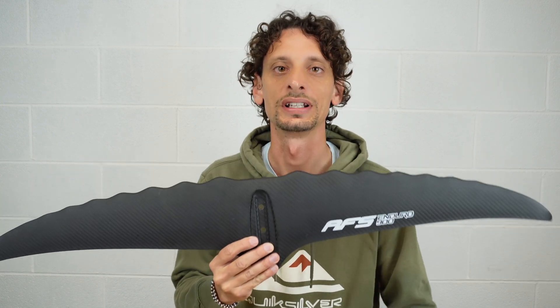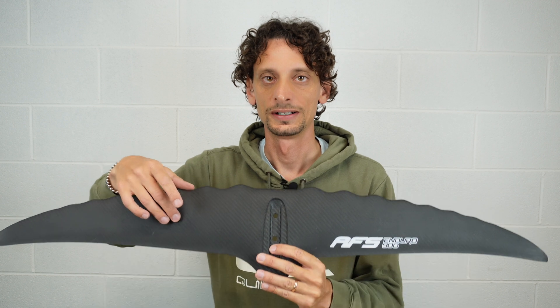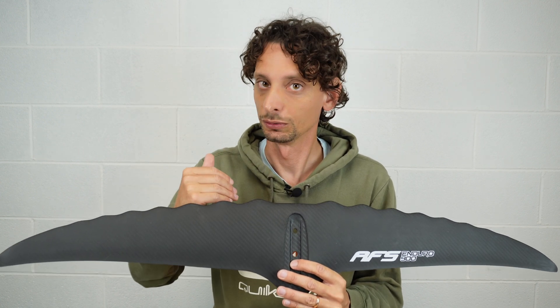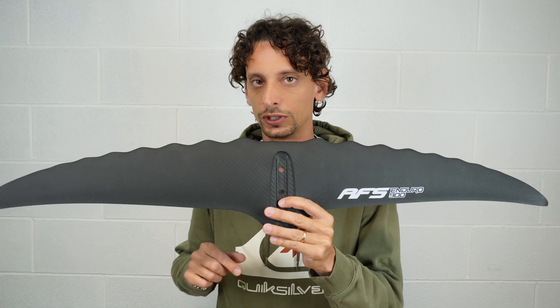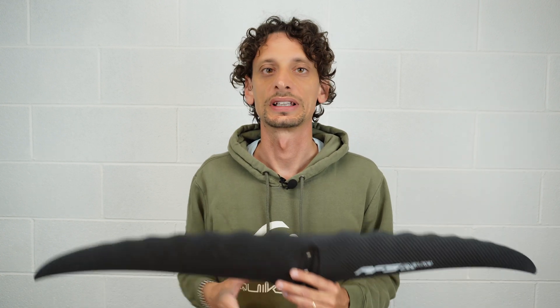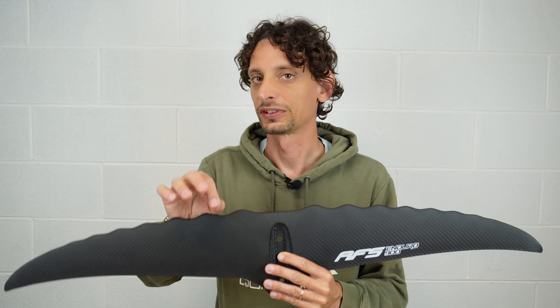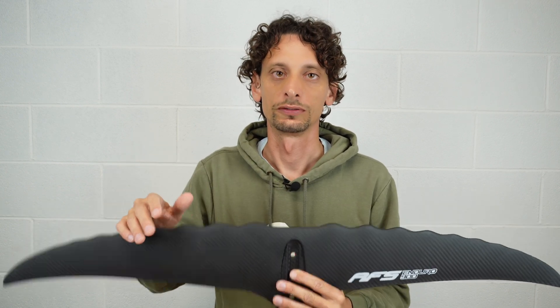The AFS Enduro 900 is a perfect example of this. It has an AR of 11 — high AR — but you can really also surf some waves. You probably cannot do very steep turns but you can surf waves and we did it with very good success. Until a few years ago it was unthinkable to surf waves with an AR of 11 product. Moreover, until recently a high AR hydrofoil required very advanced skills. Now, brands have found a way to massively decrease the skills needed to enjoy the product at 100%, so it can be used by anyone who already has some practice on the hydrofoil — you don't have to be a pro.